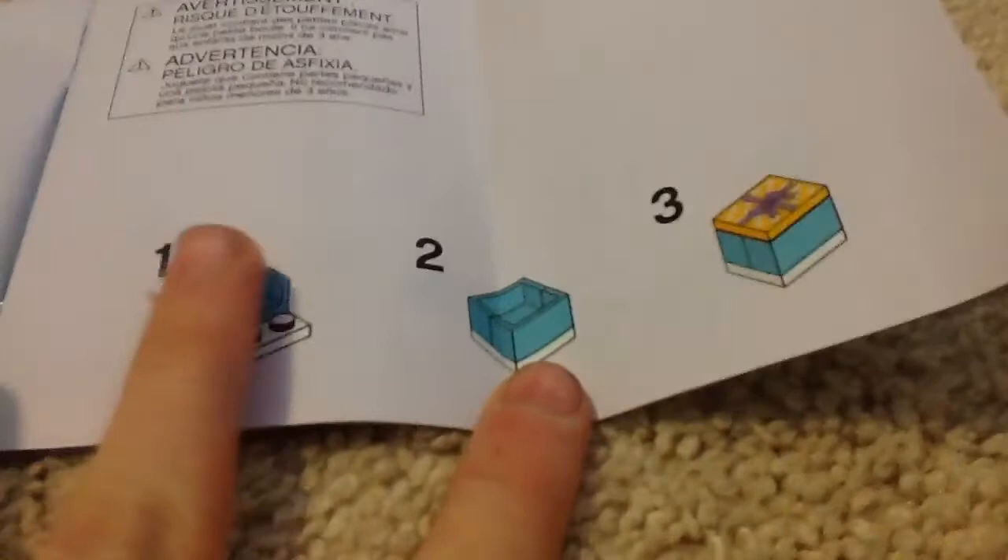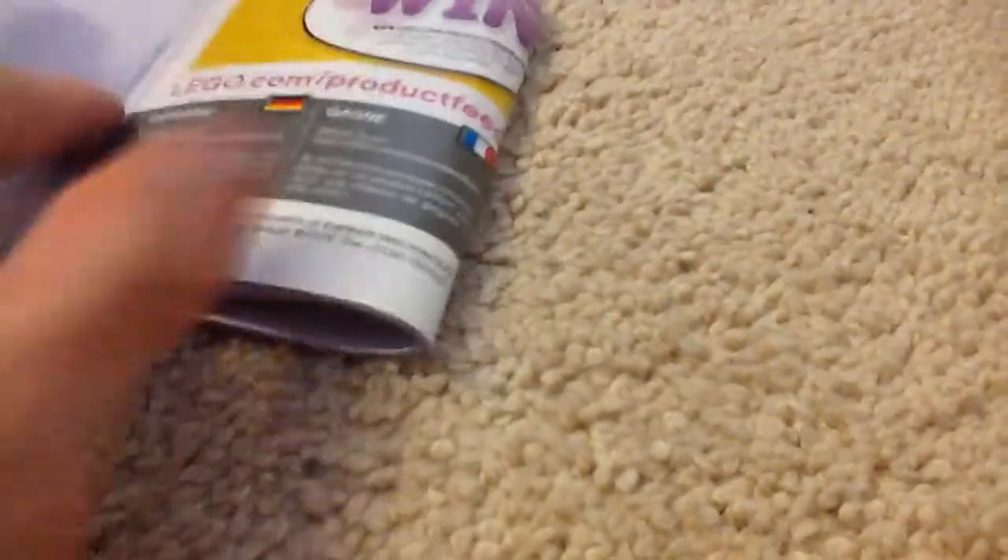Hold the instruction manual open — step one, step three. There's nothing in the present. Just take my word on that — you don't put anything in the present. But if you wanted to put something in the present, there is room for extra pieces. By the way, this present is a bit loose — it falls off. Here are the extra pieces.